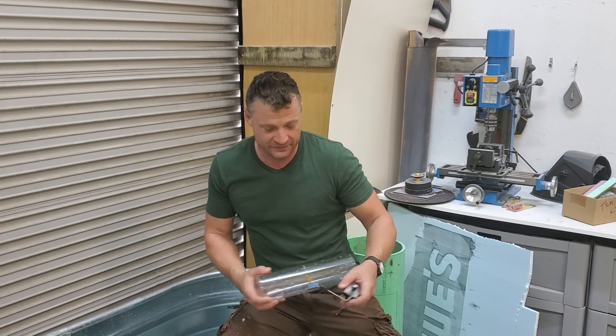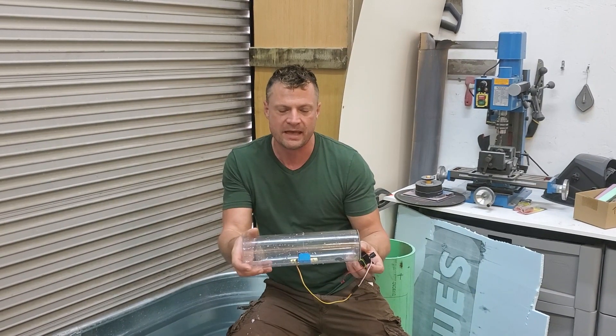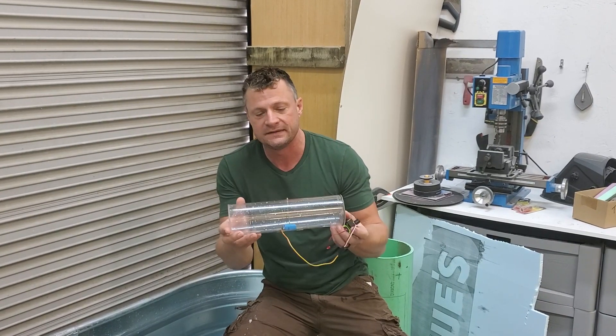Hello again everyone, it is Bob Martin, the RC sub guy with NautilusDryDocks.com. I want to share with you a neat little thing — it's a modular ballast system that we were commissioned to put together for someone. I want to show you how I did this.